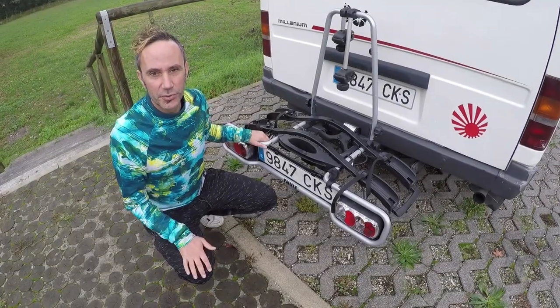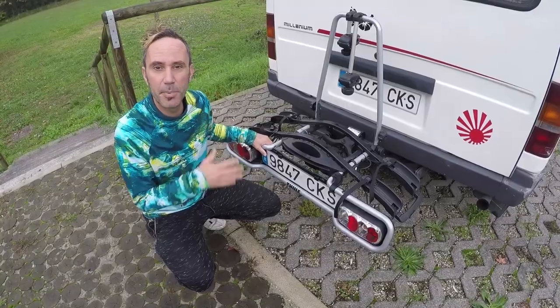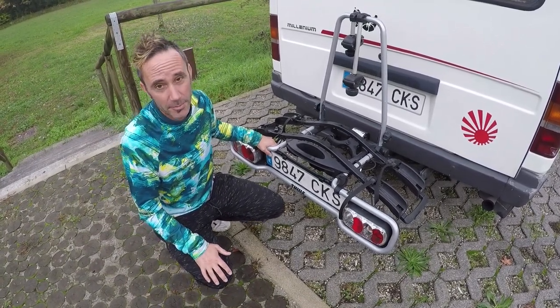There are loads of bike racks to choose from. We decided to go for Thule because it seemed like a decent brand — a brand you could trust. It is in the budget range but it is not the cheapest bike rack out there. For a couple of hundred you get a lot for your money.